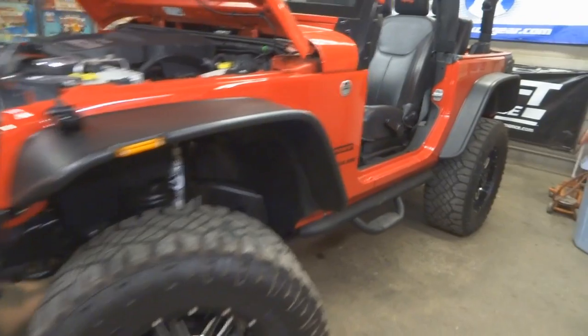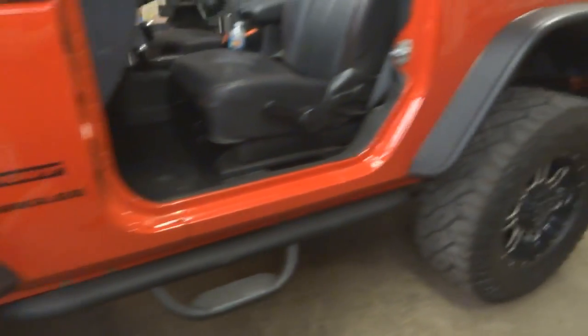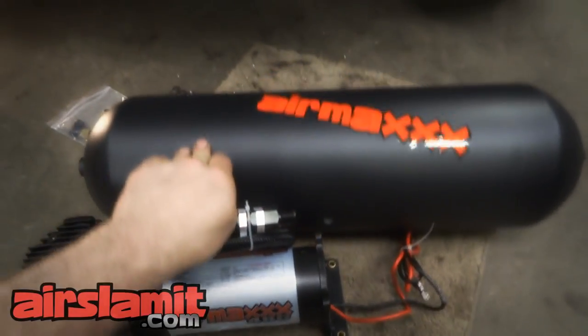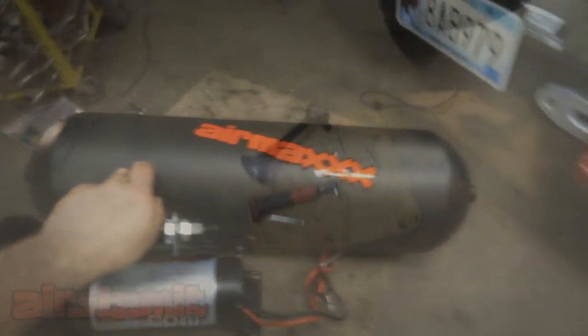We've got this badass 2014 Jeep Wrangler — it's been lifted, really nice. I'm going to add on some train horns. I have an air management system arriving tomorrow, so I'm going to start on the train horns today and show you what I've got going on here.